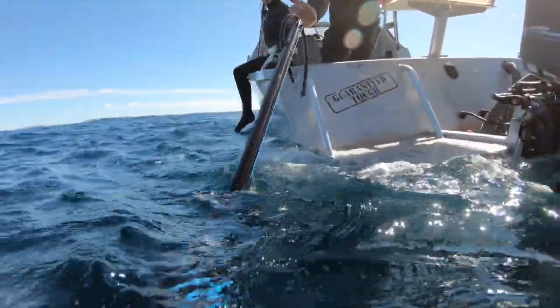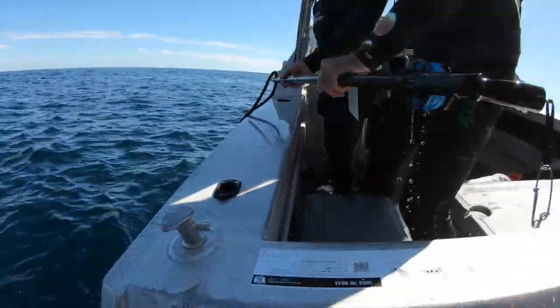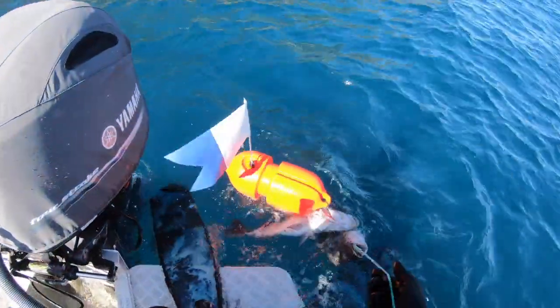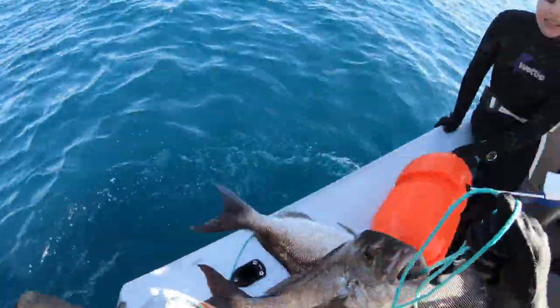Not long after I get picked up by the boat — they make me swim way offshore as they don't want me too close to the rocks. I've got a couple of nice healthy snapper, a good first successful dive.